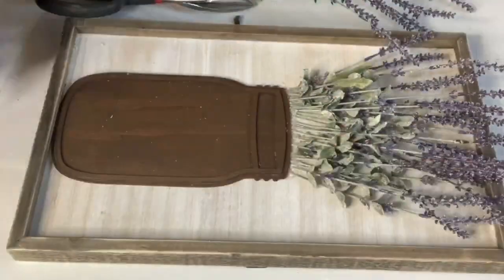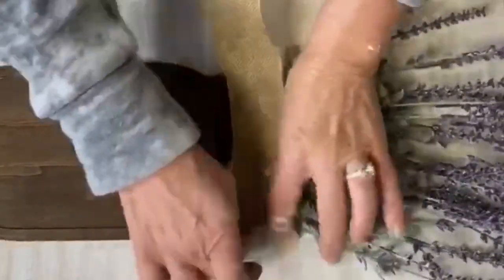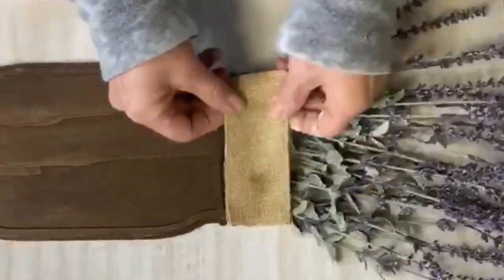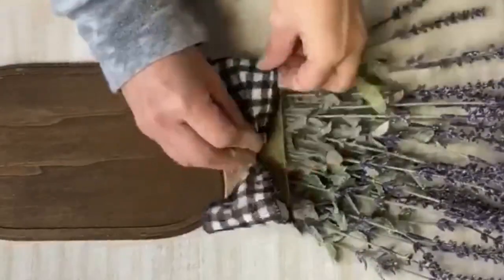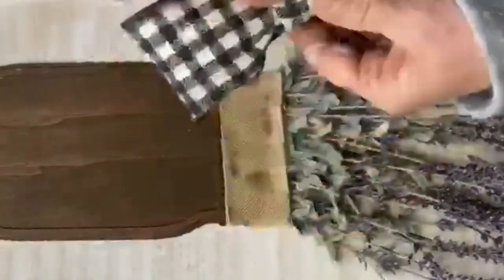I took some wired-edged burlap ribbon and secured that to the top of the mason jar so it gave the appearance of it wrapping around the neck of the jar. Then I had a black-and-white gingham ribbon that I used to make a bow, and I placed that on top of the burlap. It's just a simple way to hide the ends of the lavender.